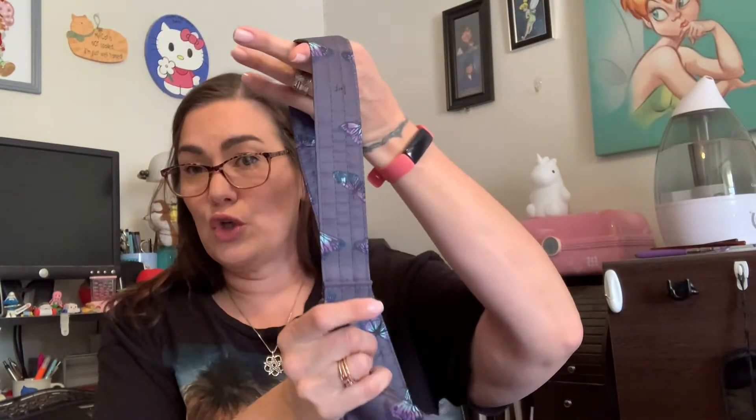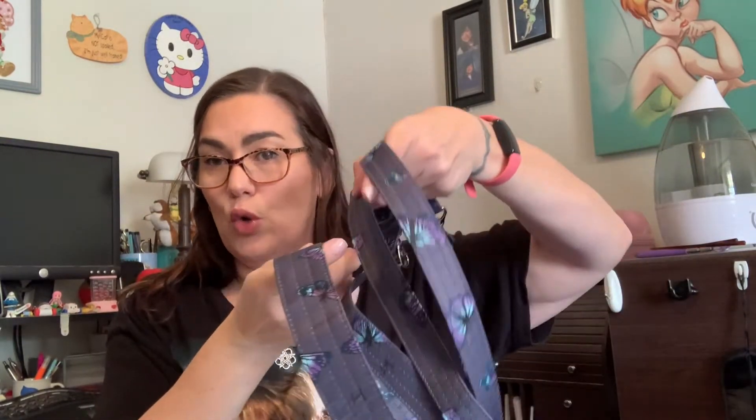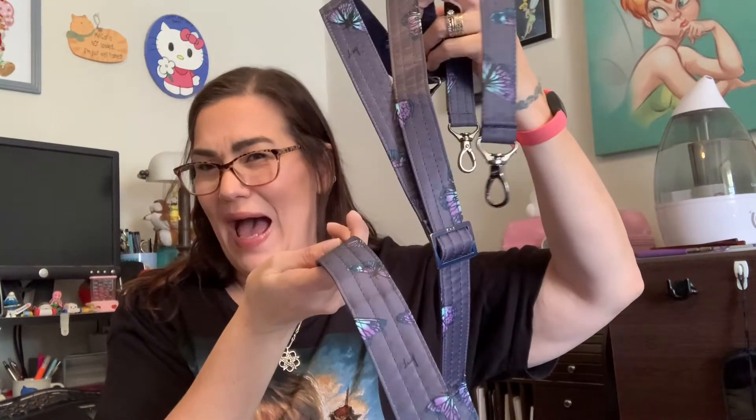I had also mentioned I was going to purchase one of the individual thicker straps to match my Samba XL, so the strap is in Butterfly Gray as well. As you can see in comparison to the shoulder strap and crossbody strap the Samba came with, it is about a half an inch wider, which helps distribute the weight more evenly and makes it a more comfortable bag to wear.